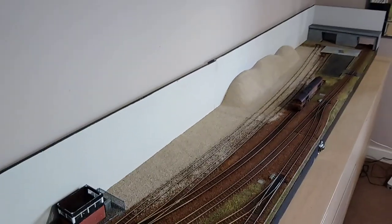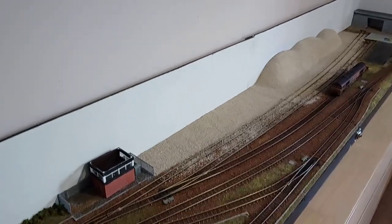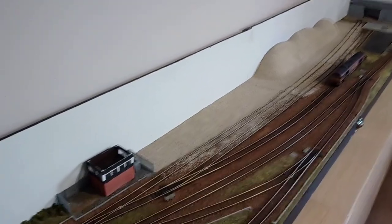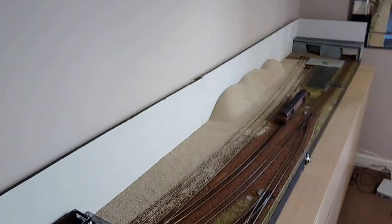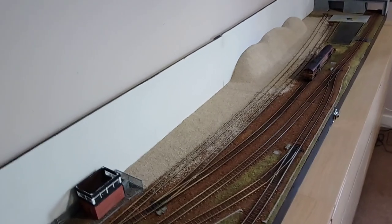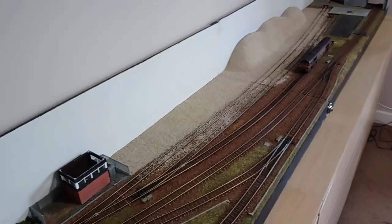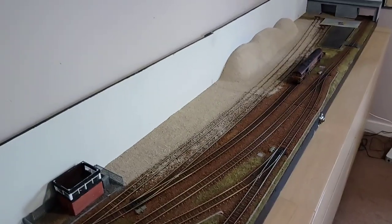I wanted to try and recreate as realistic block trains as possible sitting in the sidings. I reckon I can hold around seven or eight decent-sized wagons in there — like the Dapol HIA or IOA type wagons, that sort of small bogie wagon size.